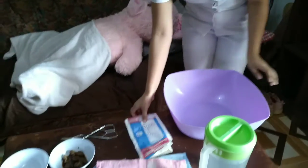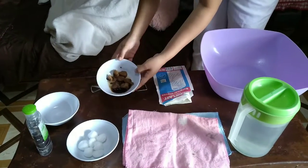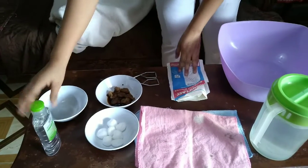And provide comfort. For this procedure we have: a basin, warm water, gloves, perineal pad or bed sheet, cotton balls with betadine, clean cotton balls, and alcohol.